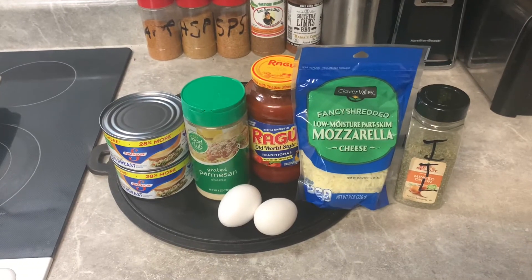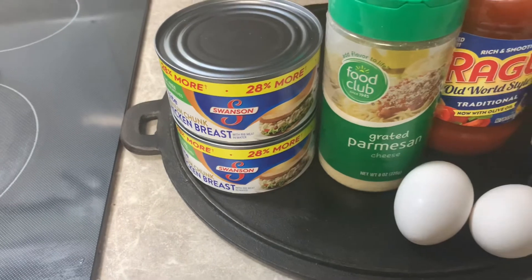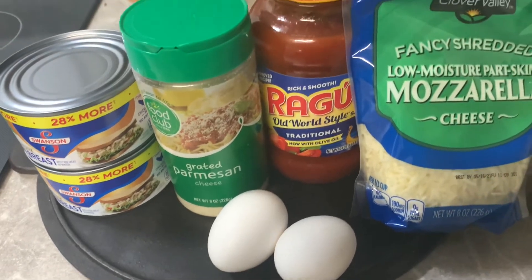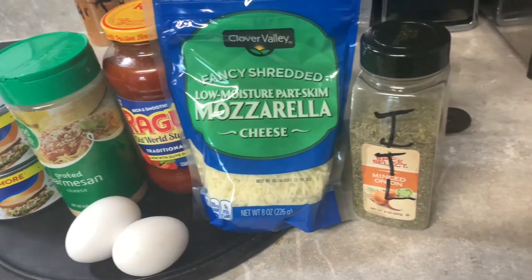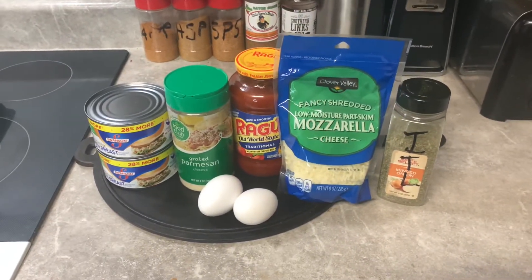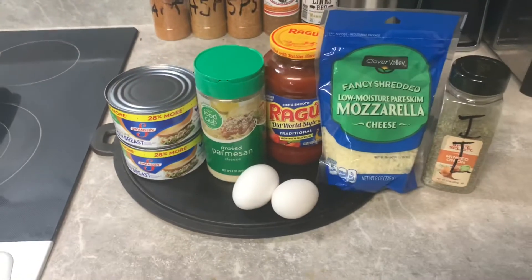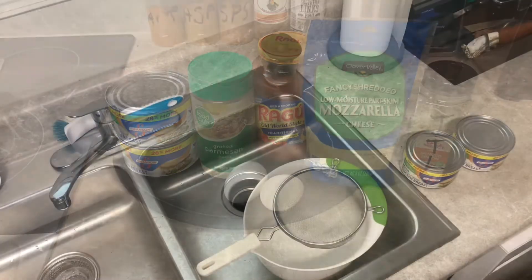Here's what we're looking at ingredient-wise. We've got two cans of chicken — they're like 12-ounce cans — parmesan cheese, two eggs, some sauce (I had pasta sauce but it'll work just as good as a marinara or pizza sauce), mozzarella cheese, Italian seasoning, and garlic powder.